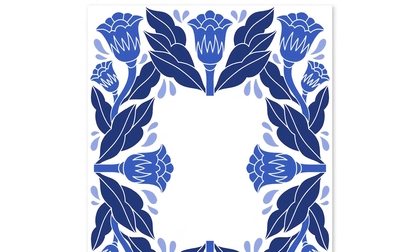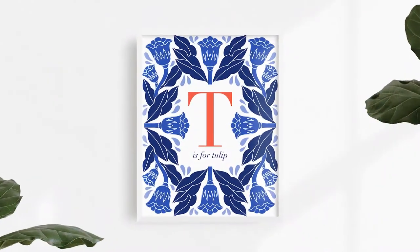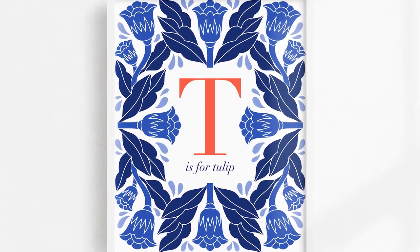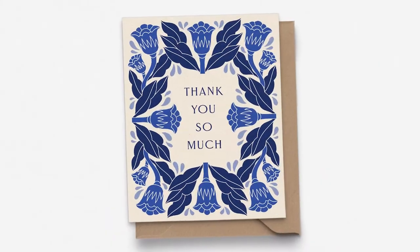In today's lesson we will create this floral border design featuring Nordic inspired tulips and leaves. To make a finished art print we'll be adding a simple monogram design in the center right here in Procreate, but you could use this border artwork to frame an invitation, a quote, a greeting card, and so much more.